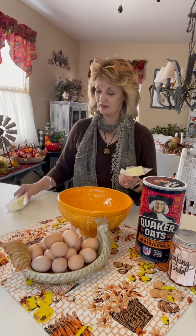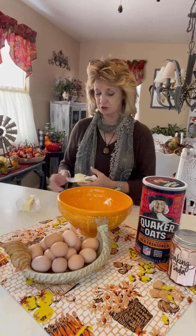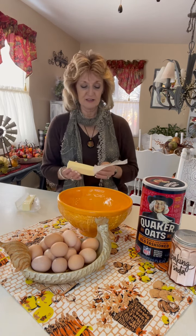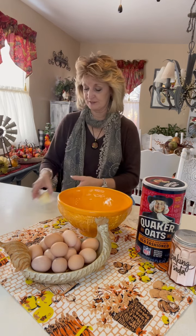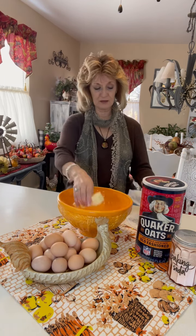So get out two sticks, which is one cup of butter. Make sure that your butter is either at room temperature or that it is softened, and mine is. So we'll just stick this in here right quick.